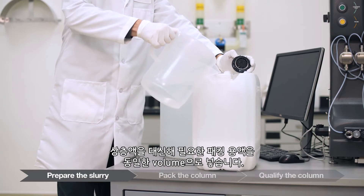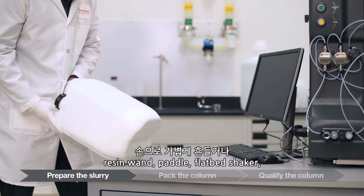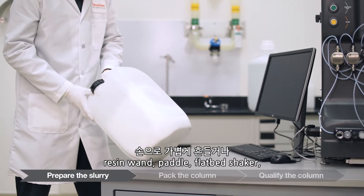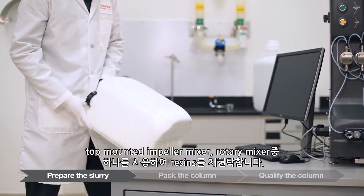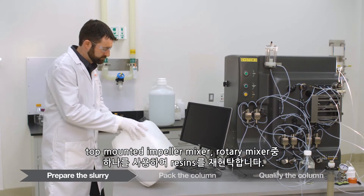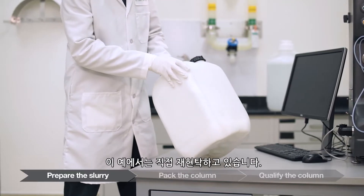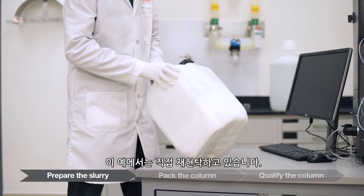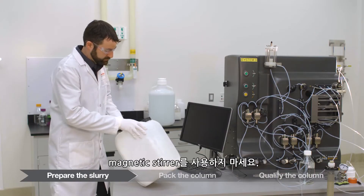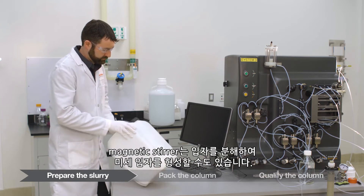Replace the supernatant with the same volume of the desired packing solution. Re-suspend the resin by gentle agitation by hand, resin wand, air sparging, paddle, flatbed shaker, top-mounted impeller mixer, or rotary mixer. Then allow the resin to settle by gravity. We are demonstrating resuspension by hand in this example. As with any resin, do not use a magnetic stirrer, as it may abrade the particles and cause fines to form.